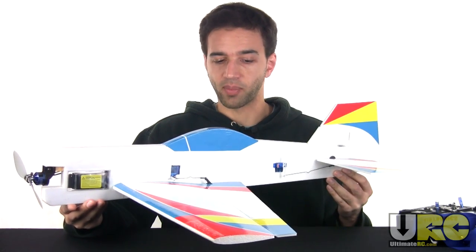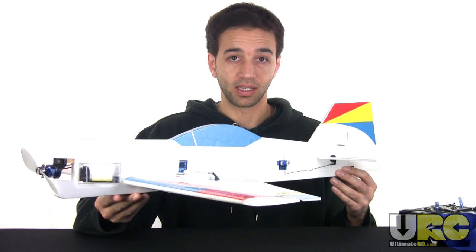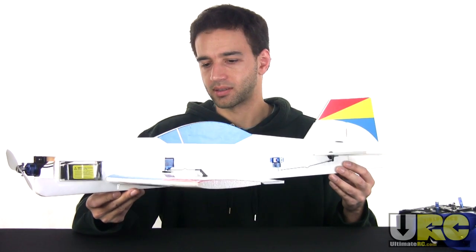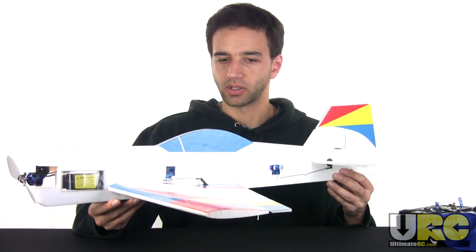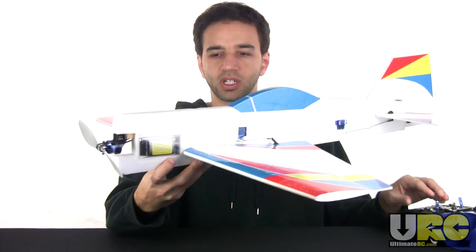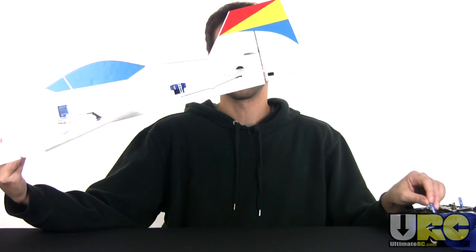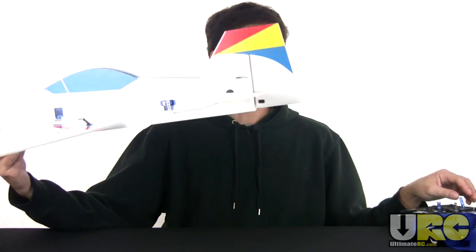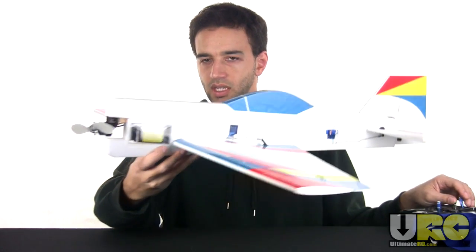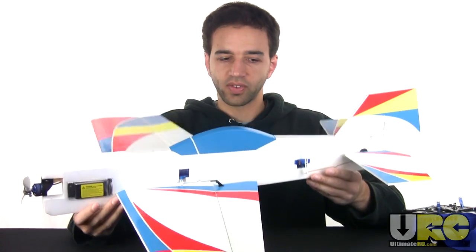Everything is hooked up. I have balanced it. The front to rear weight balance is pretty much spot-on. The left to right balance is off just a tiny bit — literally like a couple millimeters to the right. I did add a little bit of weight onto the left wing tip. I've got it turned on here so you can see ailerons working, elevator working, rudder working, and even the motor working.